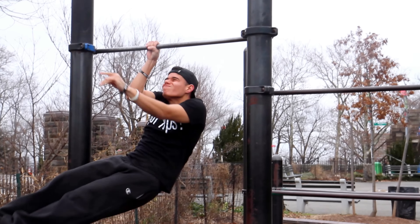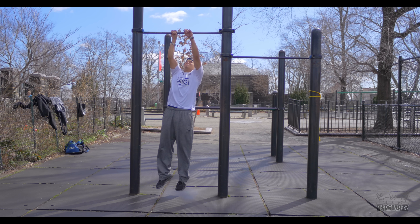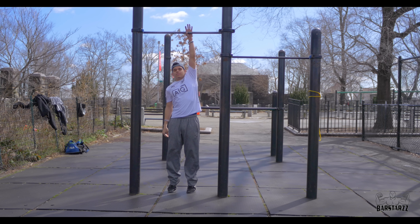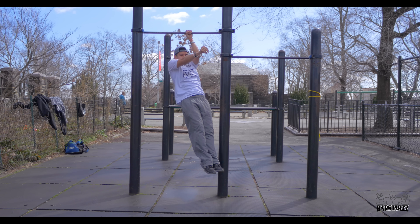The first thing I want to dispel before the tutorial starts: no matter how many weighted pull ups you do, it does not mean that you can do a one arm pull up — it will make it easier though. And pull up endurance, such as 20 or 30 pull ups, does not help.